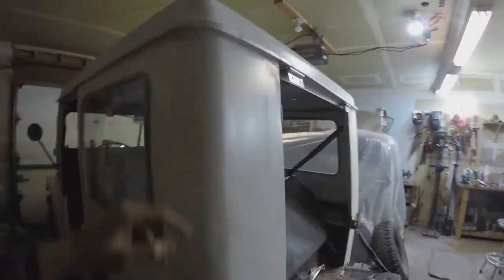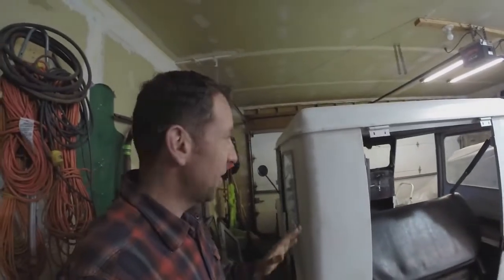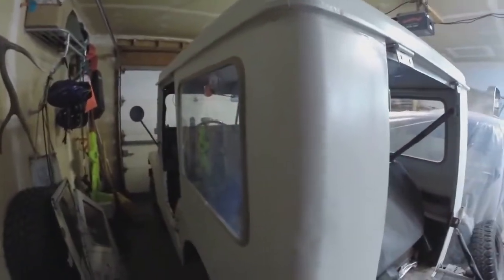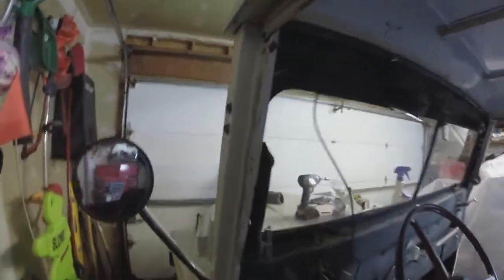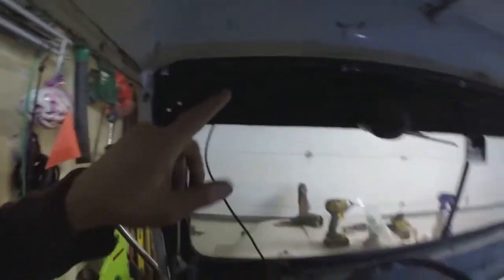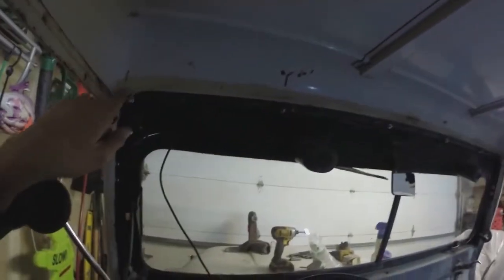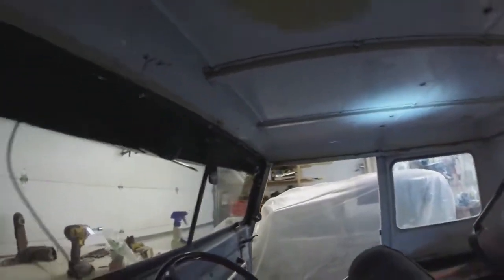And it got away from me there. I tell you what, that seam sealer stuff — I always say if you have it anywhere, you have it everywhere. And you're winning if you can keep it out of your hair. But I sealed in there, and then I seam sealed all the way around the drip rail, all the way around it. I seam sealed in here on the back of the windshield — you can see a nice bead there where it's sealed up.